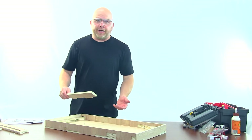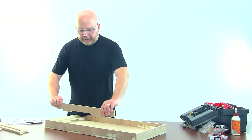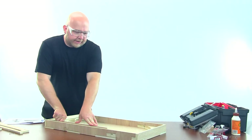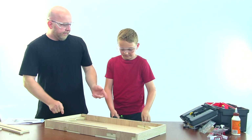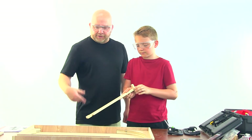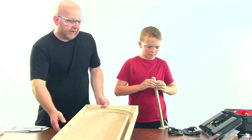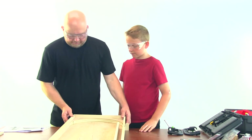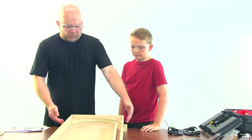Now we're going to put in the shooting lane wall. I'd recommend using some wood glue here, here, and here — it's going to fit snugly into the pre-cut slots. Use some clamps to allow it to dry. Then we're going to assemble the riser. It's really easy — just place the feet into the two slots. This provides an adjustable incline that will help modify the performance of the game depending on where you place the riser.